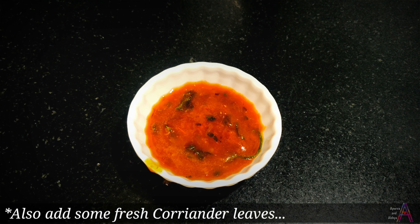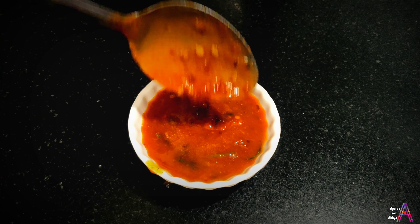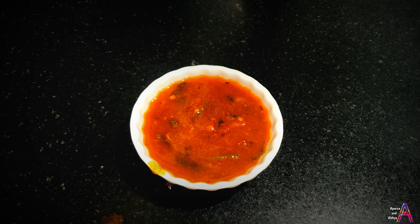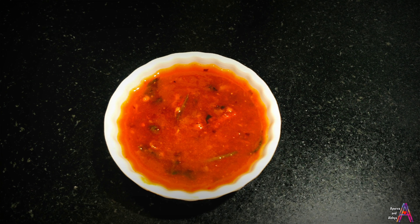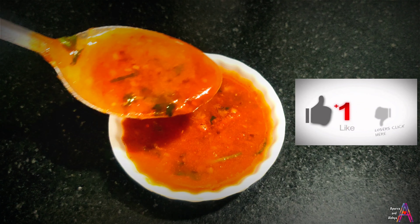See, look at the color of the lal mirch! I have cut 4 tomatoes and put them in. We have to boil it for 10 minutes.